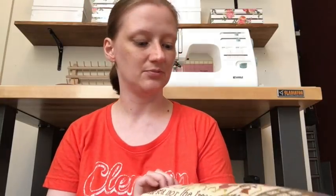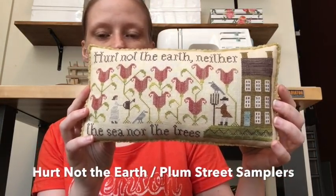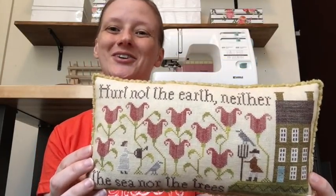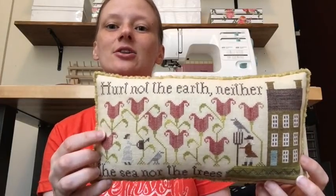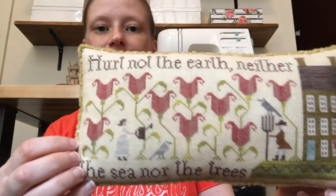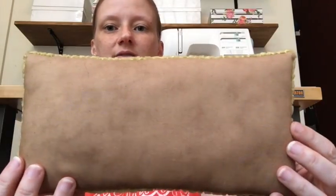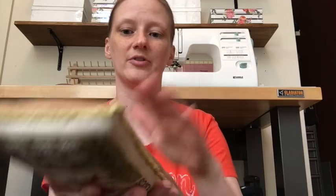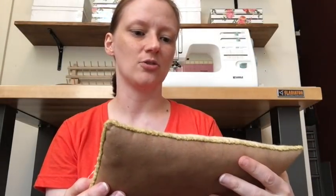Yet another Colonial Gatherings Club project — this is Plum Street Samplers' Hurt Not the Earth, now available as a leaflet. This is the whole reason I joined the Colonial Gatherings Club — I loved the flowers. I stitched mine vertically so the variegation would carry that way, backed it using the fabric they provided, stuffed it with chenille trim, then flattened it from the back with an iron to make it sturdier. It was really hard to stuff because it's so long, but it looks beautiful on the shelf.